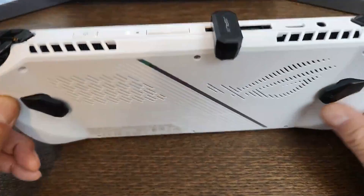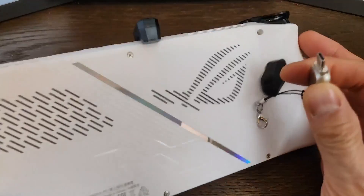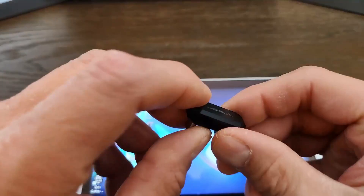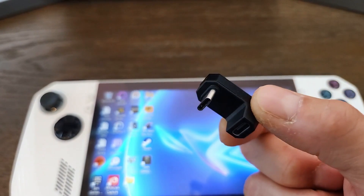From here, you can just plug in your USB-C microSD adapter, and it's pretty low profile as well. This adapter is available on Amazon for $16 Canadian.